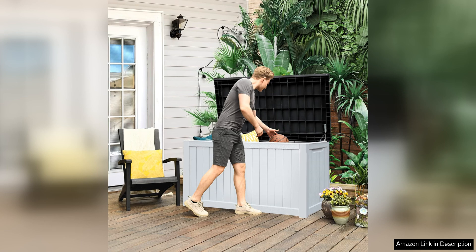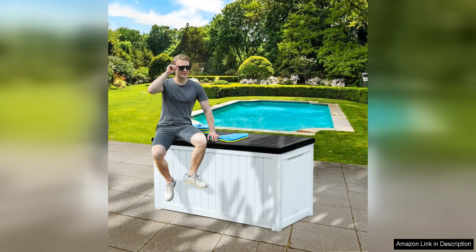One of the standout features of this deck box is its durable construction. Made from high-quality resin material, it is sturdy and weather resistant, ensuring that your belongings stay protected from the elements. The box also comes with a lockable lid, providing added security for your items.